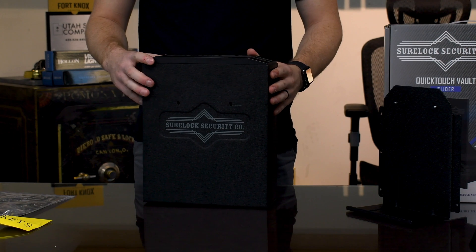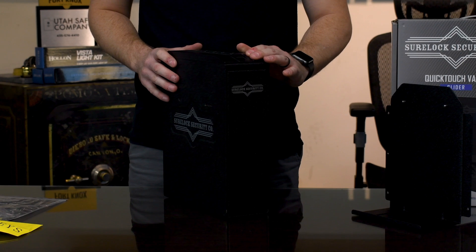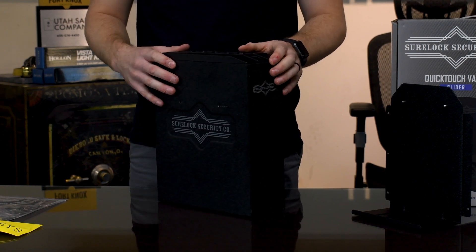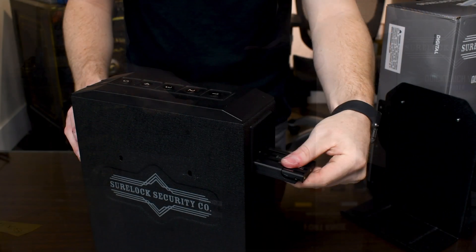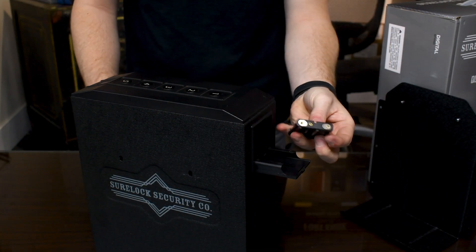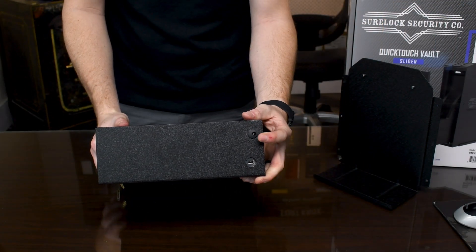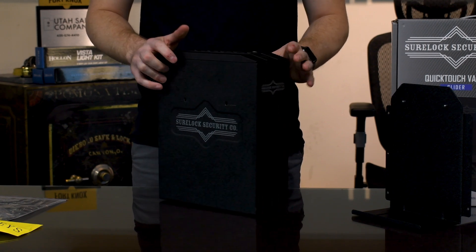To run the electronics in the safe, there's a light on the inside that'll come on when it pops out, the biometric fingerprint scanner, and the six digit electric combination on the top. You have two options to power it. There's a battery pack on the back side, so you put four AAA batteries in to keep it charged. Or there's a port on the bottom next to the hard key entry, so you can plug it into the wall and keep it powered on all the time.